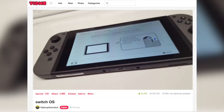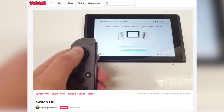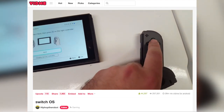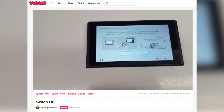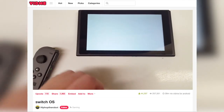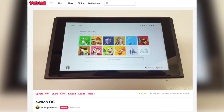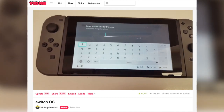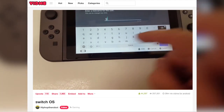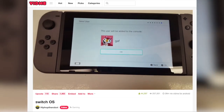The only really interesting or useful information that came from this video is the system memory report. While the Switch has 32GB of storage on board, it seems only 25GB of that is free for the user to use. The rest is absorbed by the operating system and related data. Which is not surprising — we already see such disparity between advertised on-board storage versus what the user can actually use with phones and that kind of stuff. We knew the operating system had to take up some memory, we just didn't know how much. Turns out, fair whack.